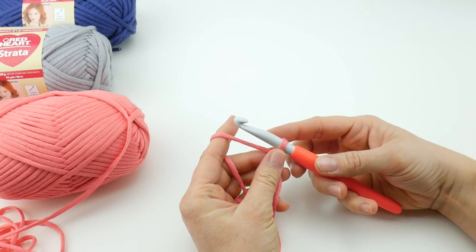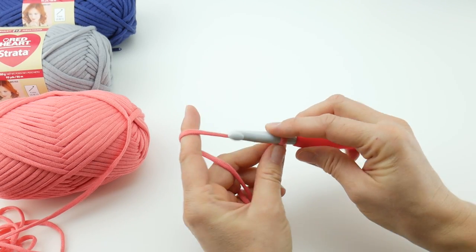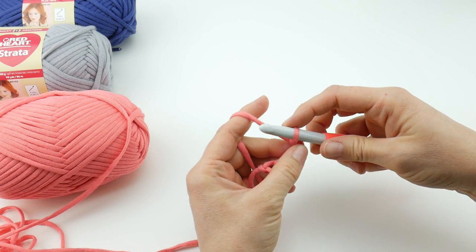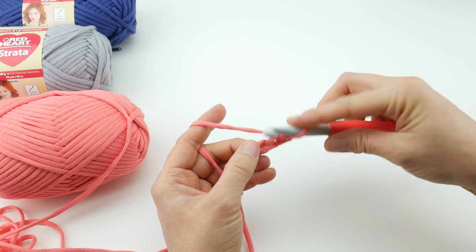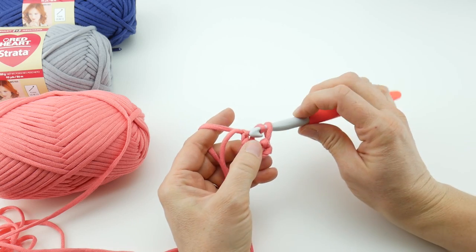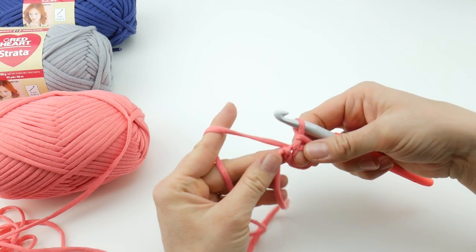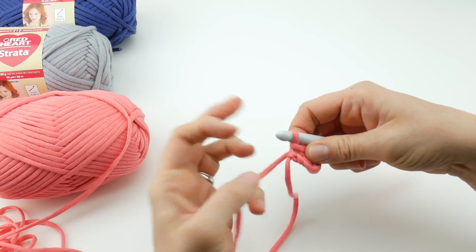Now we're going to create the ring to work our stitches into. Start with a chain four: wrap yarn around the hook and bring it through the loop — one, two, three, and four. Insert the hook into the chain farthest from the hook to join and make the ring, creating a slip stitch: insert the hook, bring up a loop, and bring that loop through the loop already on your hook. Now we have our ring. Hold the tail along the edge as you work to incorporate it and save a step at the end.